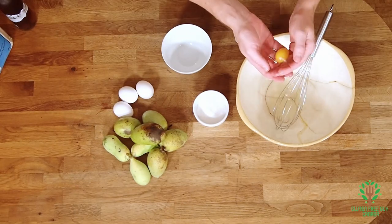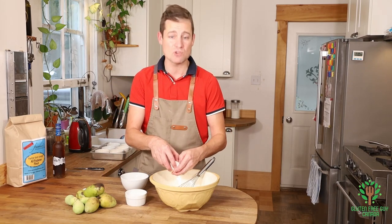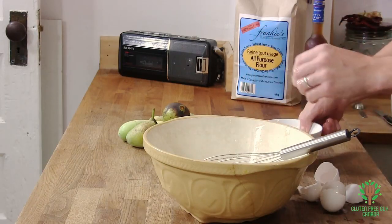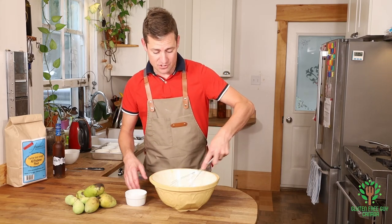I'm gonna keep my egg yolks for later because you never know when you want to make something like a Caesar dressing. And four — so I'll set that aside. Okay, so I'm gonna whisk up the egg whites a little bit just to break them up.